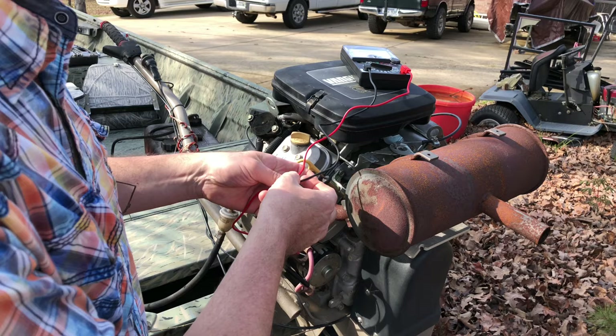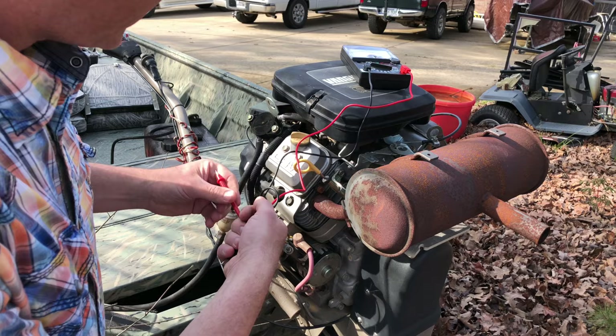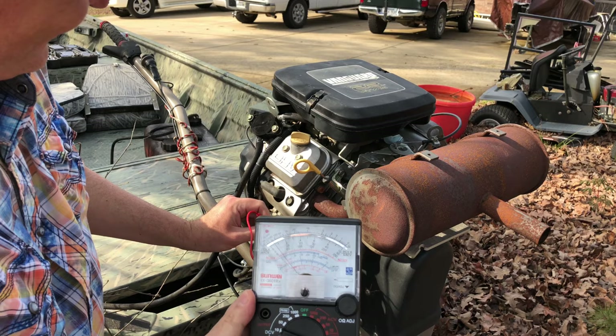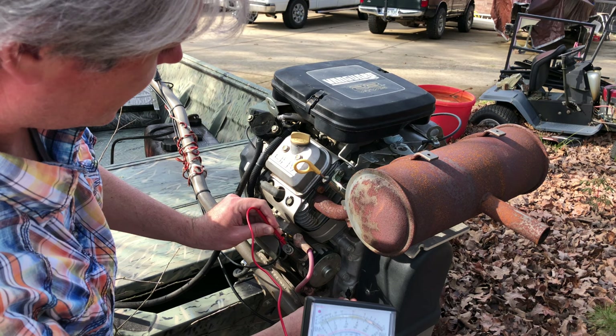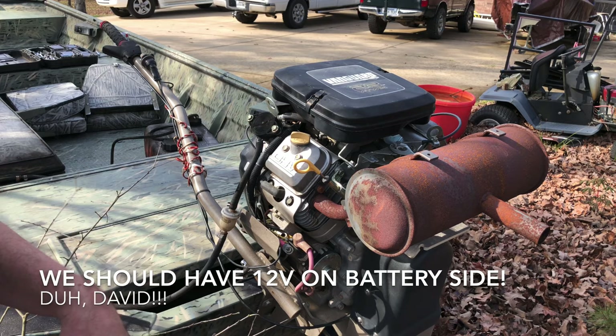Okay, we changed our minds. We decided to go ahead and take a quick look at the voltage coming into the starter solenoid to see if we were getting voltage whenever the key started. Here we are — battery side of the starter solenoid, and there is the ground. There's something — this is already grounded out. Electricity is going to follow the path of least resistance, so we've got to figure out where we're grounded at.